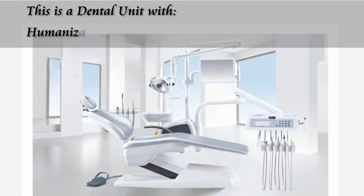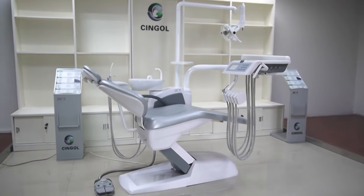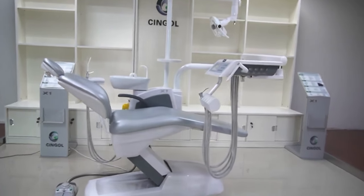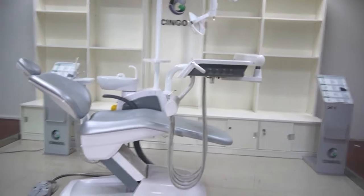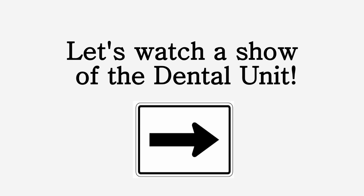This is a dental unit with humanization, safety, hygiene and quality. Now let's watch a show of the dental unit.